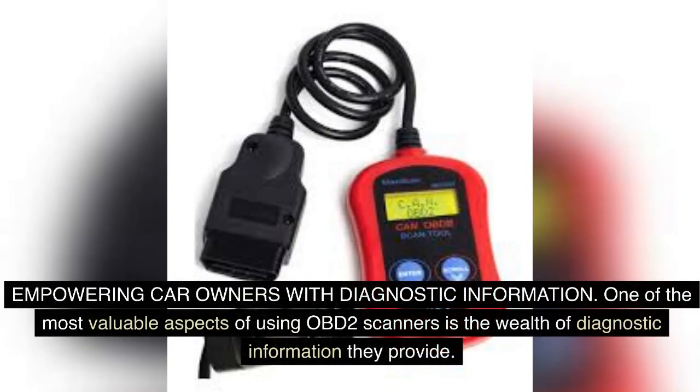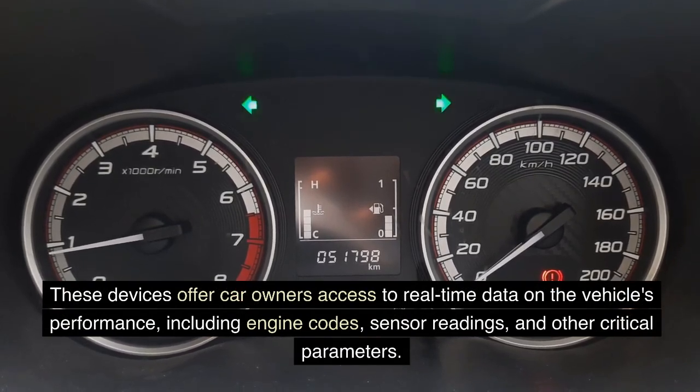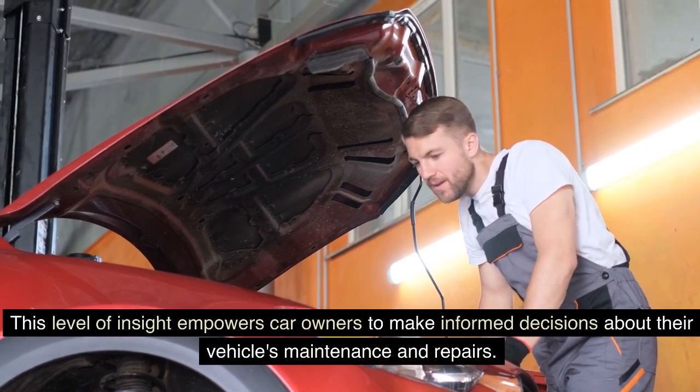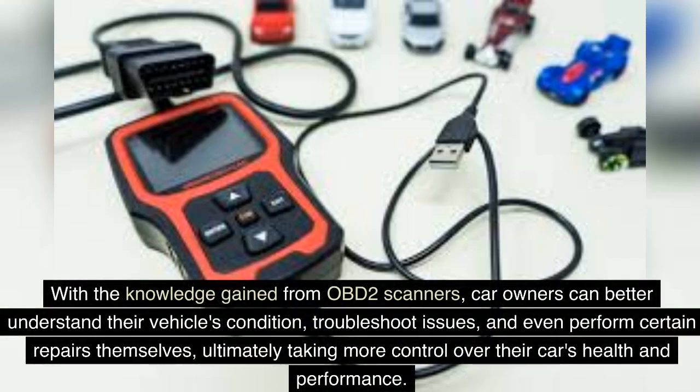One of the most valuable aspects of using OBD-II scanners is the wealth of diagnostic information they provide. These devices offer car owners access to real-time data on the vehicle's performance, including engine codes, sensor readings, and other critical parameters. This level of insight empowers car owners to make informed decisions about their vehicle's maintenance and repairs. With the knowledge gained from OBD-II scanners, car owners can better understand their vehicle's condition, troubleshoot issues, and even perform certain repairs themselves, ultimately taking more control over their car's health and performance.